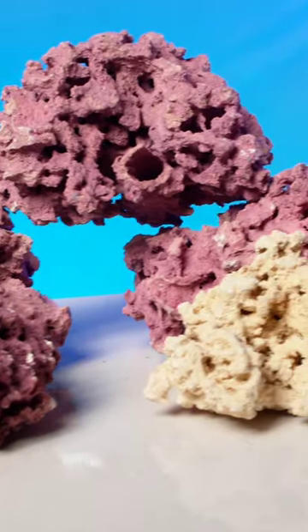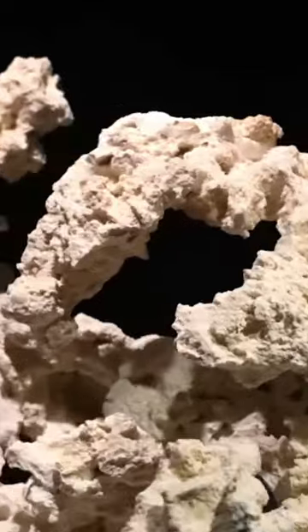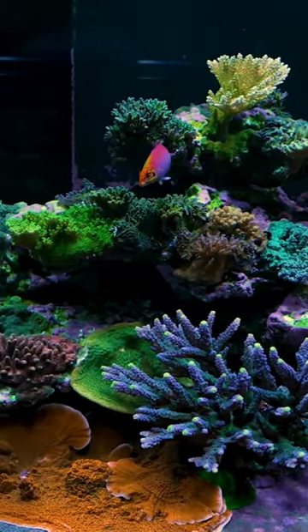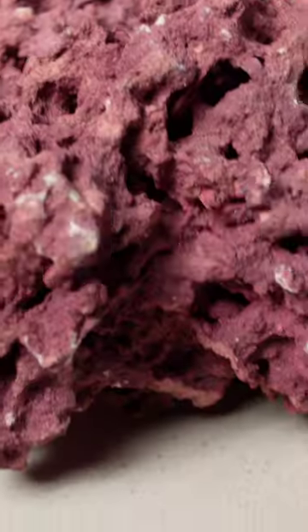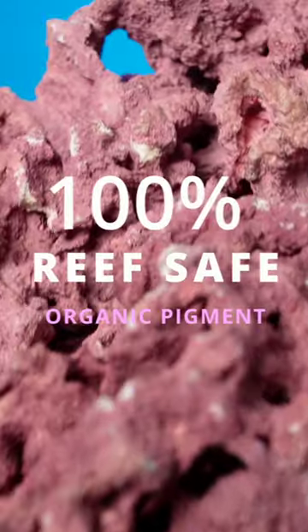So for those who have been dying — pun intended — to make an epic HNSA aquascape but have it look established from day one, or even if you just want to easily stack your way to a cohesive and mature looking aquascape, Marco Rocks has finally got you covered. And yes, they use 100% reef safe organic pigment — no paint here.